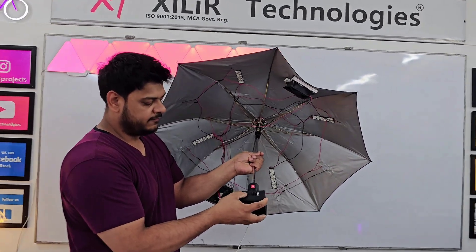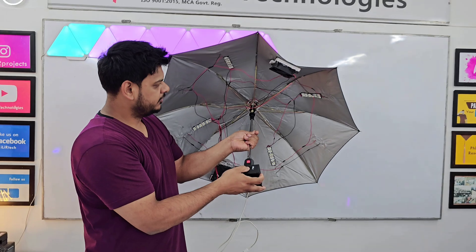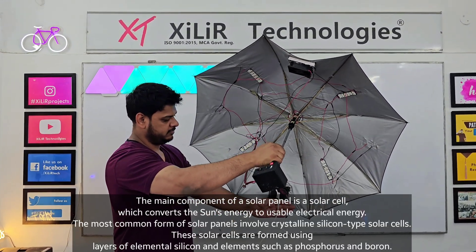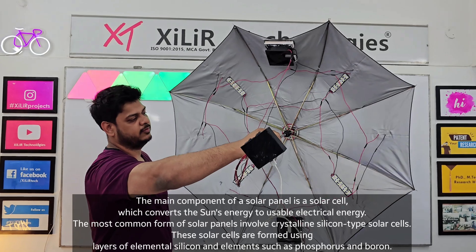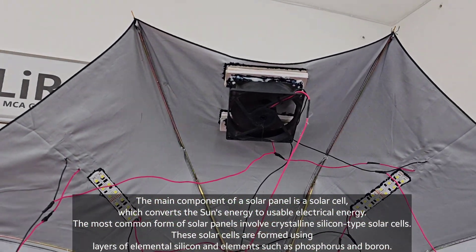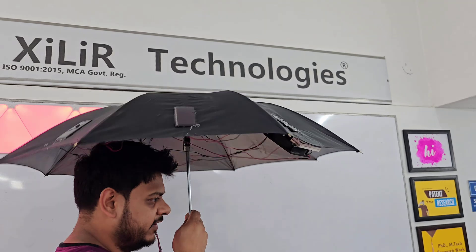So this button is for turning the system on. Now it is on. Now you can see the fan is running. As you can see in the video, it will keep you cool.